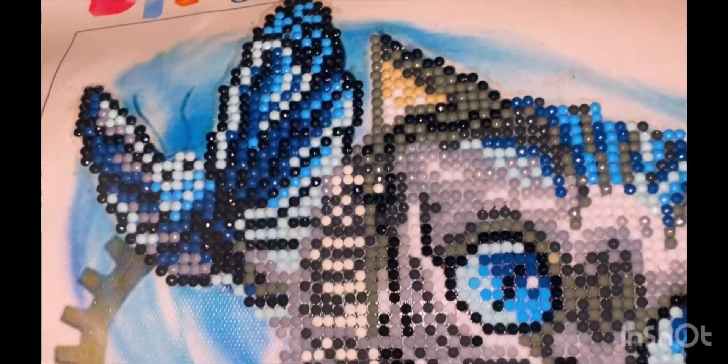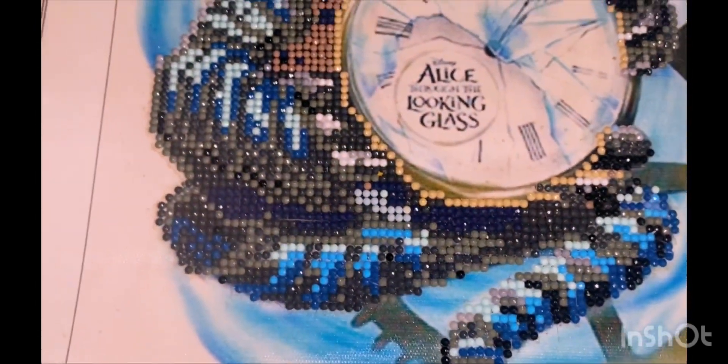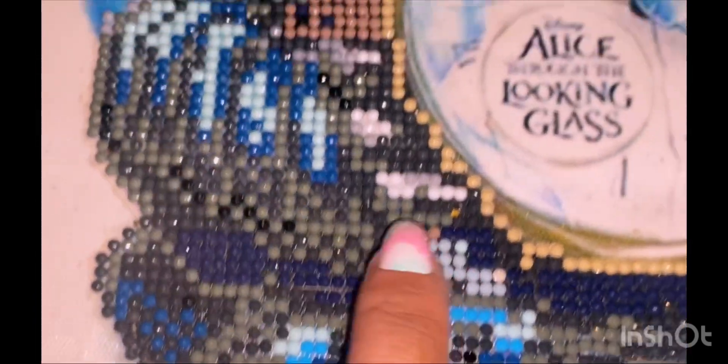This one I got from a friend. It's the chest from Alice in Wonderland — I mean, Through the Looking Glass. It has a lot of different colors, and of course it has hair, and a lot of different blues.